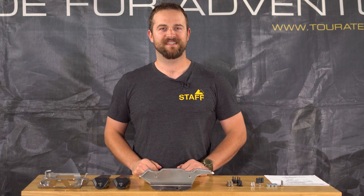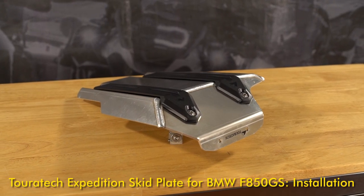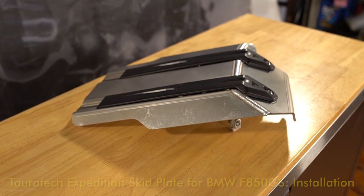Hello, this is Ian with Touratech USA. Today we're going to be installing the Expedition skid plate for the BMW F850GS. It'll also fit the BMW F750GS.